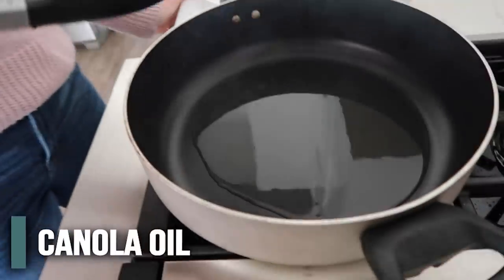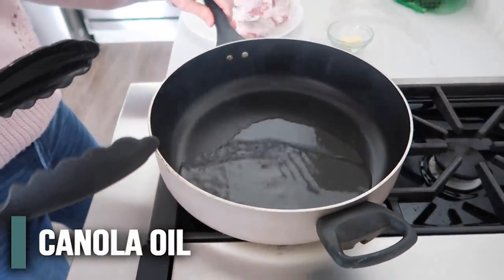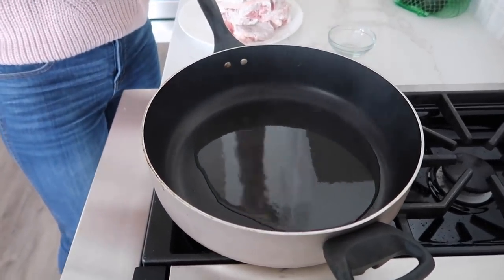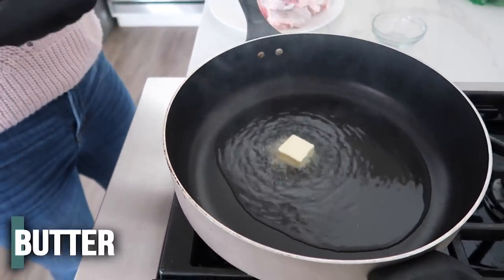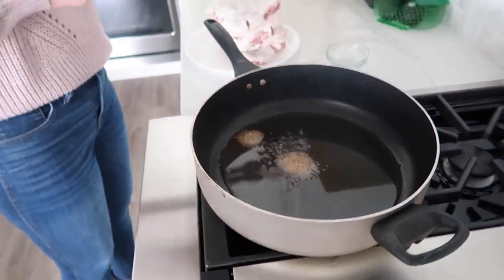We are going to heat up half a cup of canola oil in a skillet over medium-high heat. I've had this getting all warmed up, so it's ready to go. Once it's heated up, I'm going to add a tablespoon of butter right into my oil. Once the butter is all melted, you are ready to fry a pork chop.